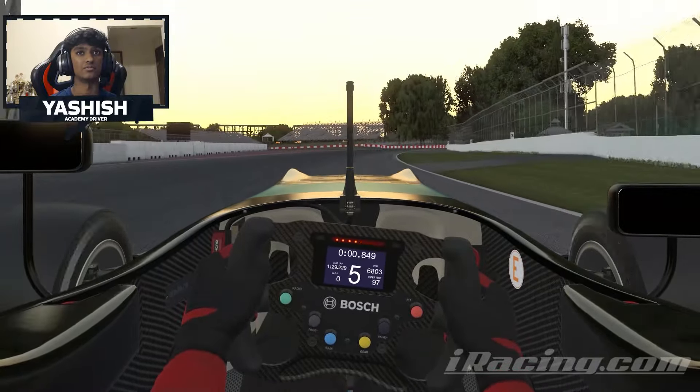And that is a lap of Montreal. I hope you guys enjoyed that and it helped you out in some way. I'd love to talk about more and help you guys out a bit more, but this is all the time I have. So like, comment and subscribe and I'll see you all for the next track guide. Bye.